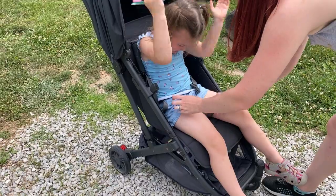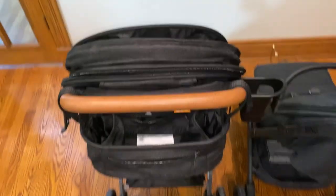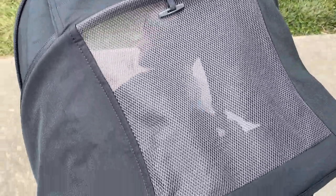The buckle works well and the harnesses adjust easily. There are no cup holders for kids or for parents. The peekaboo window with the magnetic latch is a nice touch.